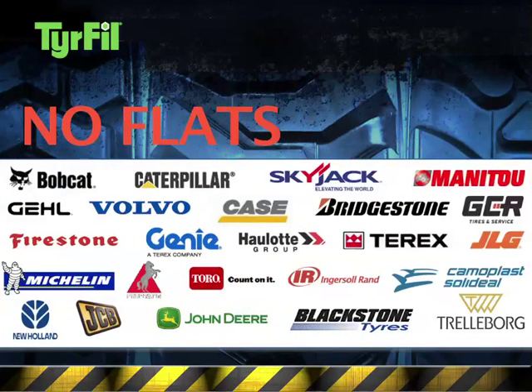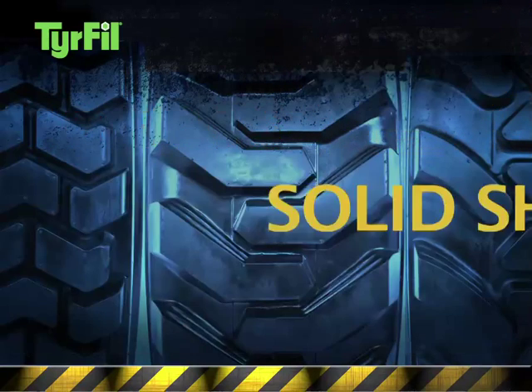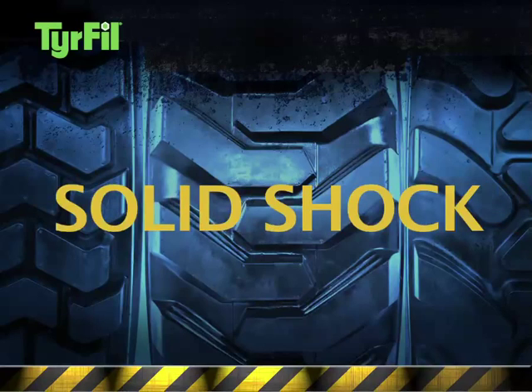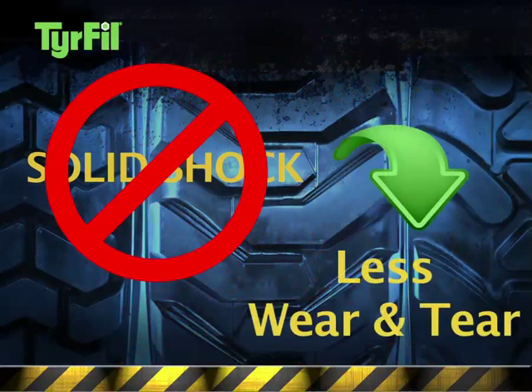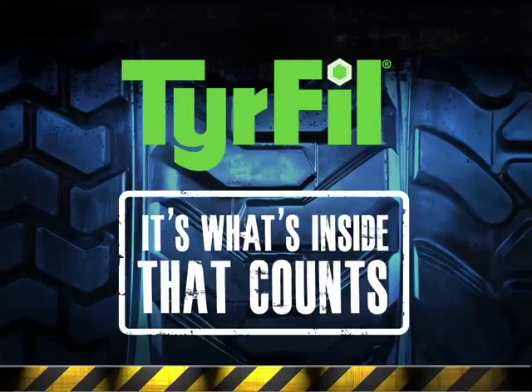No other tire flat-proofing technology has been approved by as many OEMs. Only Superflex tire fill can eliminate that solid shock and reduce wear and tear on equipment and operator. Superflex tire fill — because it's what's inside that counts.